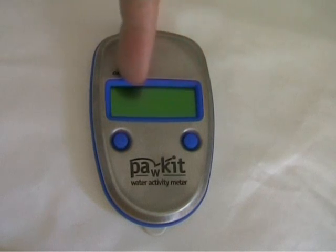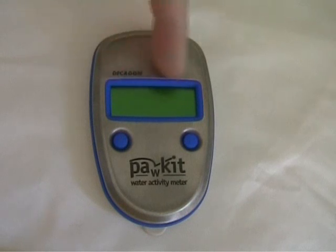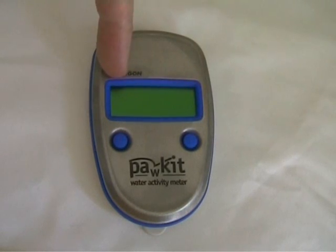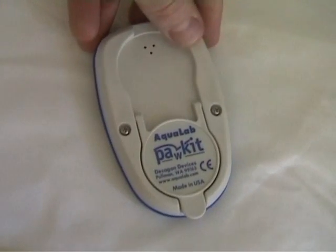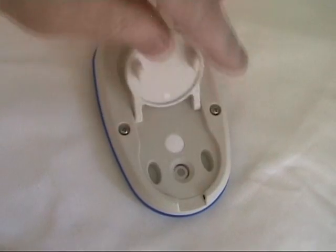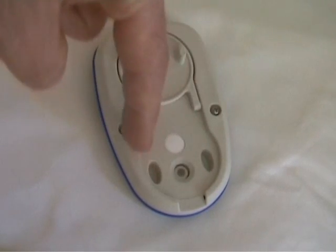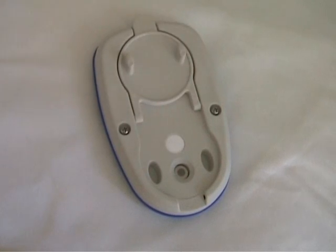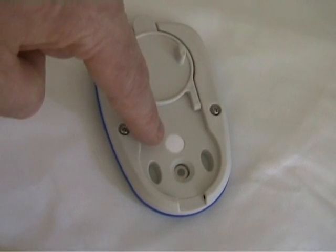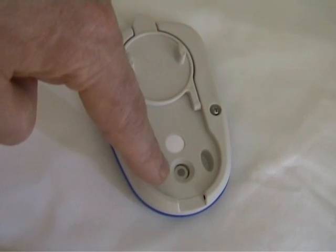Here we have the LCD display, where the water activity measurement is shown. At the rear of the unit is where we enter the sample. As you can see, the shape here allows the sample cup to be presented. This is the sensor filter and this is the thermopulse sensor.